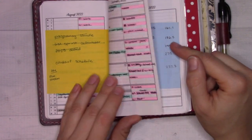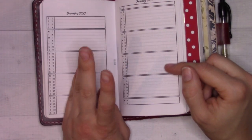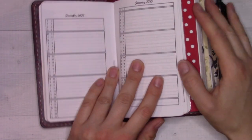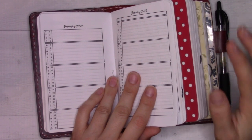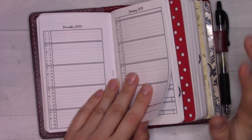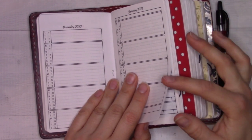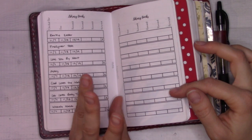This is content planning — or it was content planning. I'm actually using a digital content planning system right now, which, provided it gets put together properly, is going to be next week's video. You'll get to see how I'm using Asana to keep track of all of my content plans.